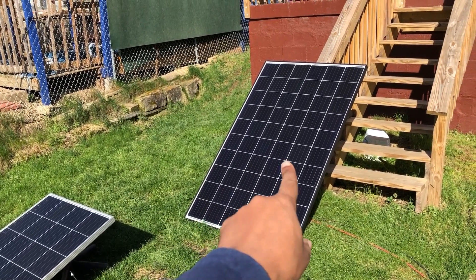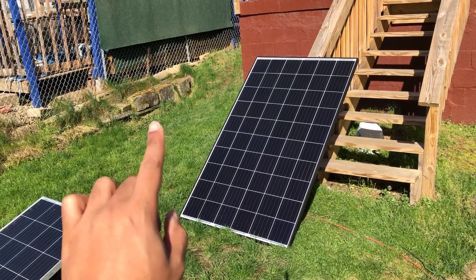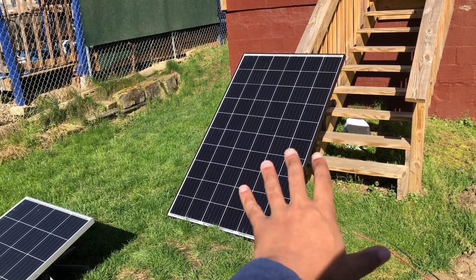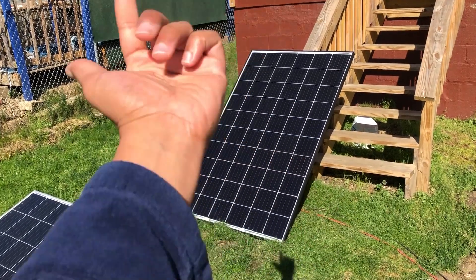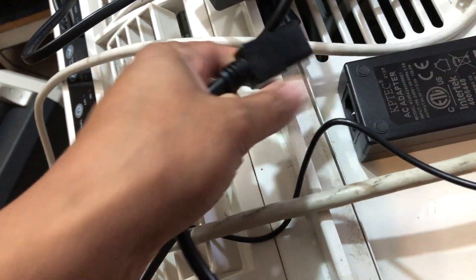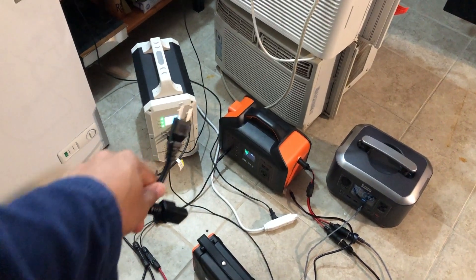Today's project: can I pull two-plus kilowatts from this panel connected into my EB120 to charge my AC200P from AC but from solar, since I don't have the cables because Max Oak is out here bumming in these streets. Here's the plan — I've got to scavenge an AC cable, use the Bluetti adapter, pop it in, and charge it from solar.